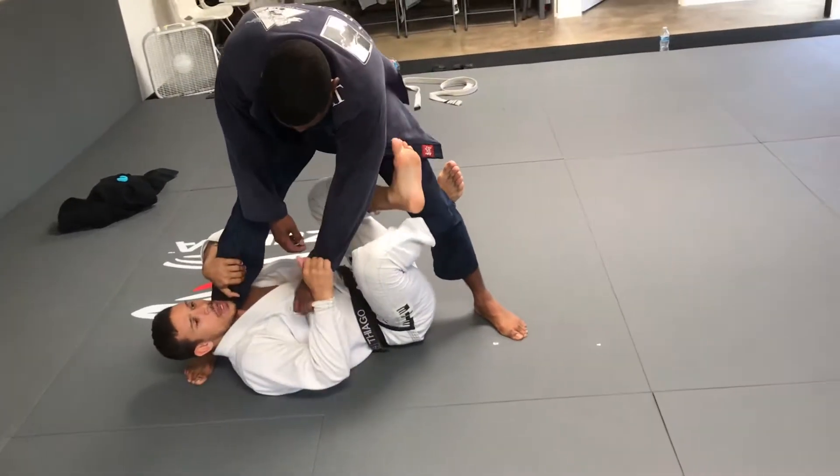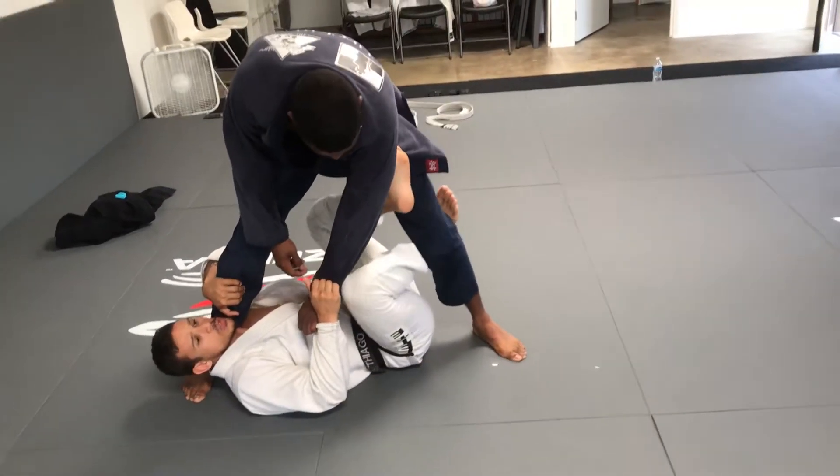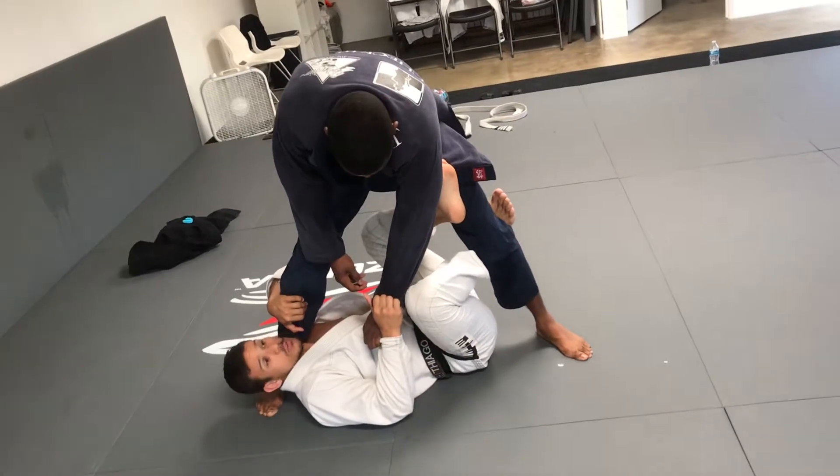Before I can use the hand, I'm going to straight up and I'm going to do a technical stand up from here. That's the most basic.